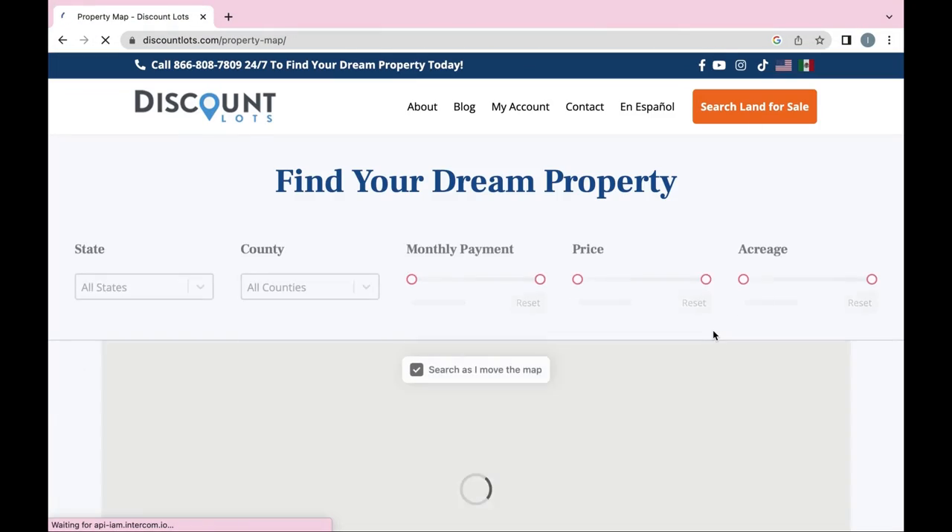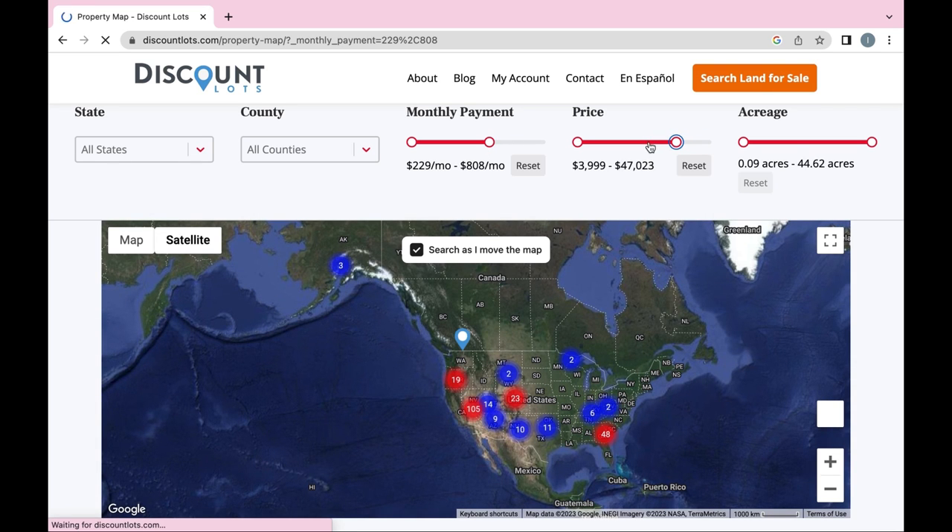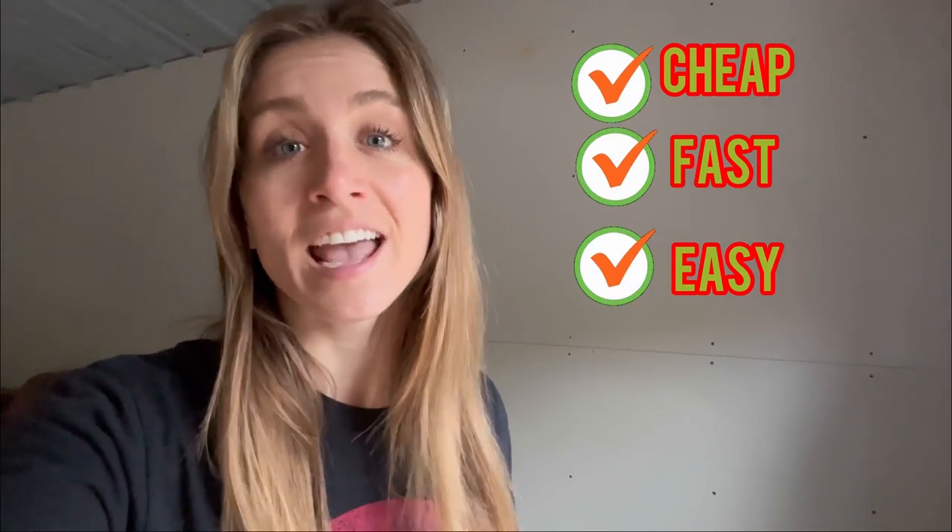Before we get any further, I'd like to thank Discount Lots, the sponsor of today's video. Have you ever dreamed of owning your own land but thought it was way too expensive? With Discount Lots, anybody can own their own property at a great price. They have a vast selection of land and finding the perfect piece is insanely simple — off-market properties that won't appear on typical real estate listings. No commission, no fees, no credit checks, and no formal underwriting process. With payments of less than $200 a month, it's affordable for almost anybody. Head over to their website to talk to a manager or buy your property online, and use our promo code for an extra 10% discount. Thank you Discount Lots for sponsoring today's video, now let's get back to work.